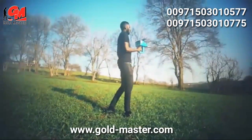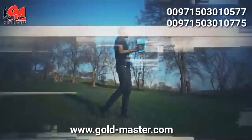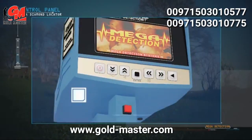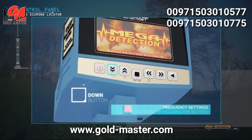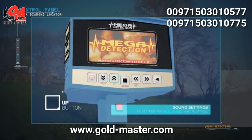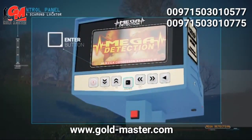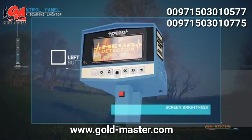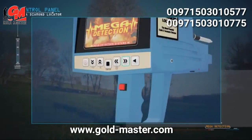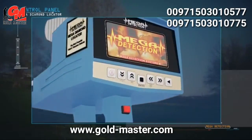Control panel explanations: on/off button, down button — pressing and holding accesses frequency settings; up button — pressing and holding mutes sound; enter or selection button; left button — pressing and holding controls screen brightness; right button; and back button to return to the previous menu.